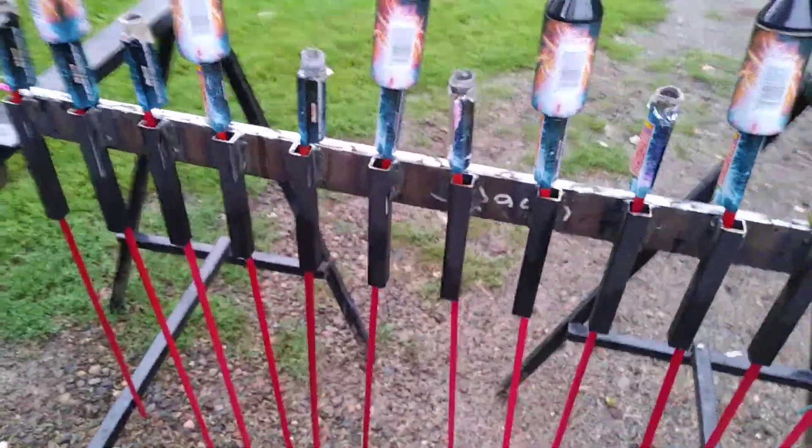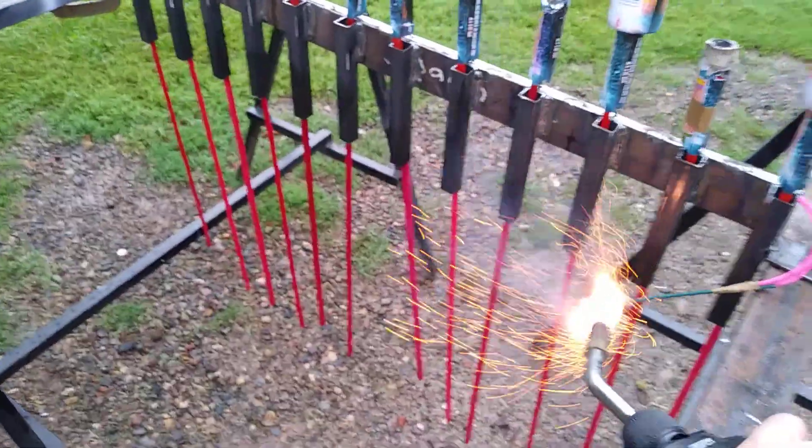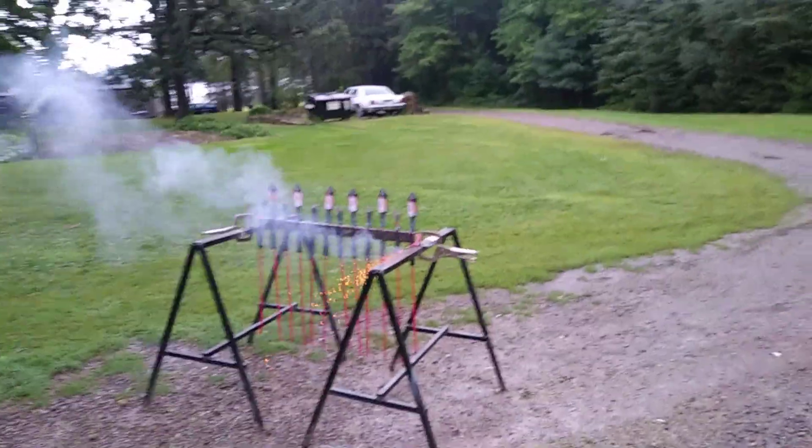We just want to see if everything's going to light. It's raining out, it's storming out, so let's give this thing a whirl. Alright. That's going to be a butt-ton of fire and flame in that tube.